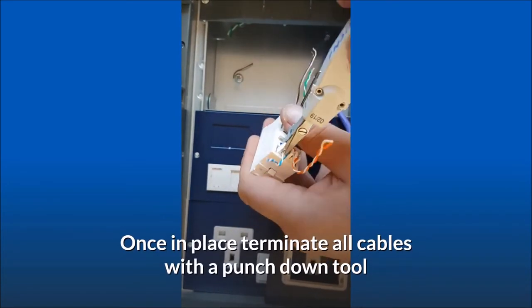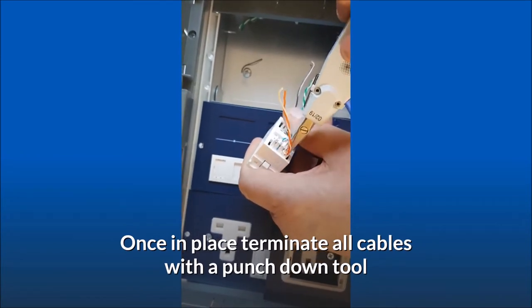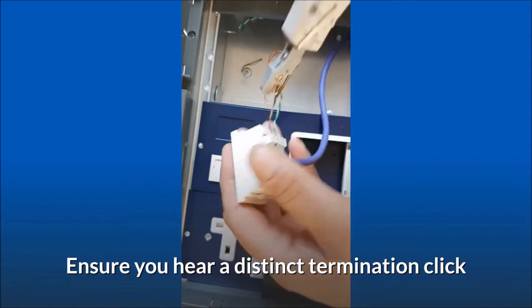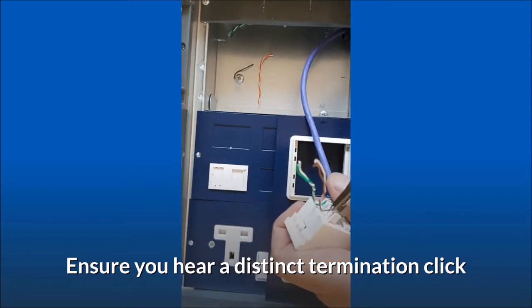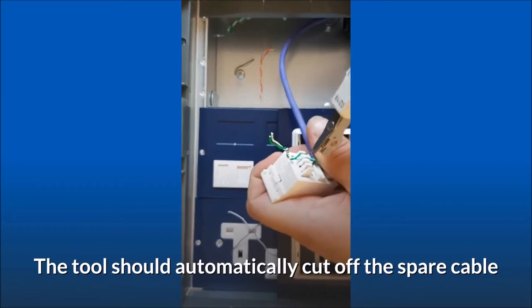Once in place, terminate all cables with a punch-down tool. Ensure you hear a distinct termination click. The tool should automatically cut off the spare cable.